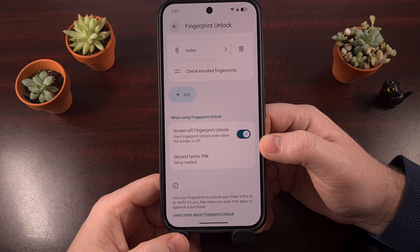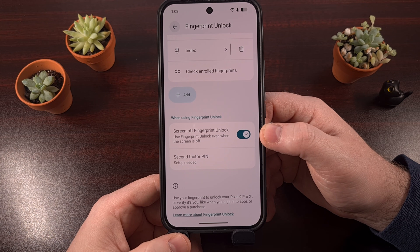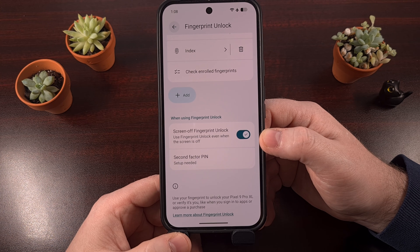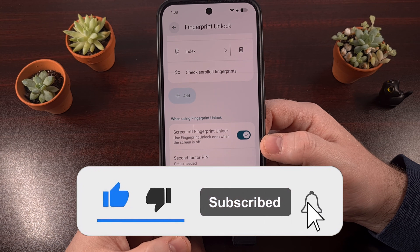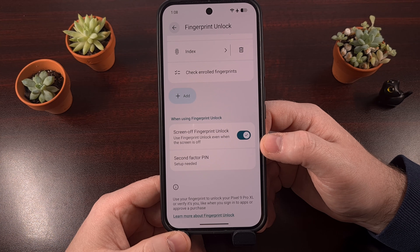That means as of recording this video, this Screen Off Fingerprint Unlock feature is only available for the Pixel 9, Pixel 9 Pro, Pixel 9 Pro XL, Pixel 9 Pro Fold, the Pixel 10, Pixel 10 Pro, Pixel 10 Pro XL, and the Pixel 10 Pro Fold. It's currently unclear if the Pixel 10a will have this type of fingerprint scanner or not.